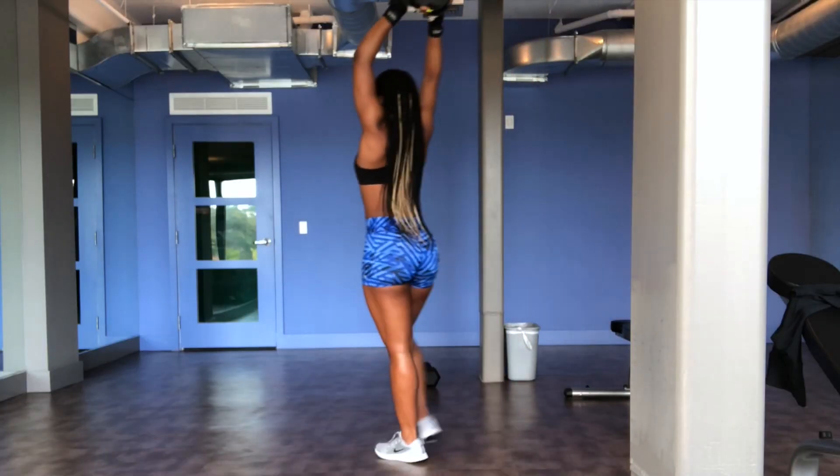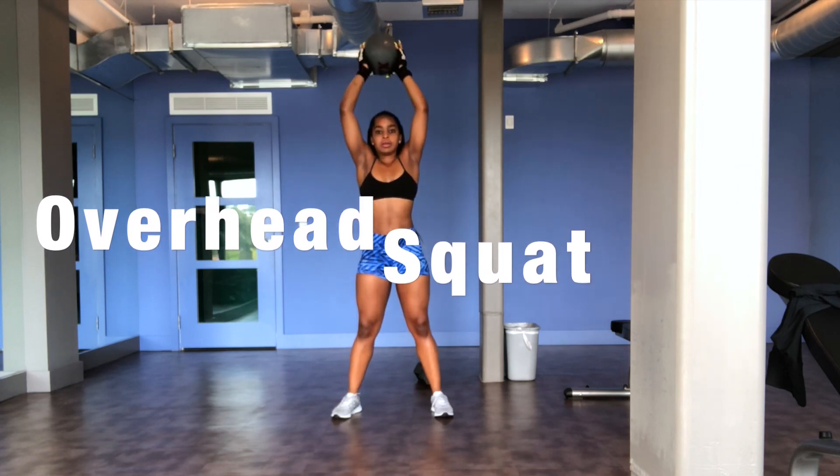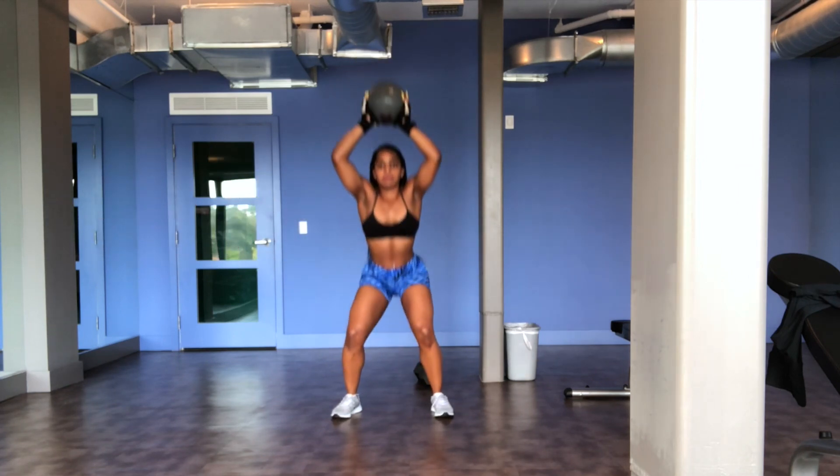The next exercise is an overhead squat, and I'm using a medicine ball as a weight. This works your legs, your glutes, and your upper body as well.